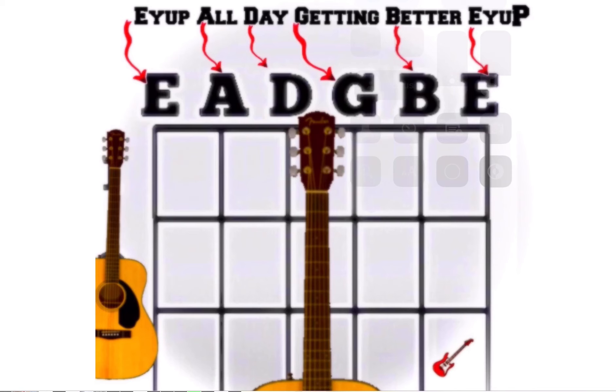And then you've got to remember 'all day getting better' in the central parts. It might help you remember it. Give it a try — let me know what you think.